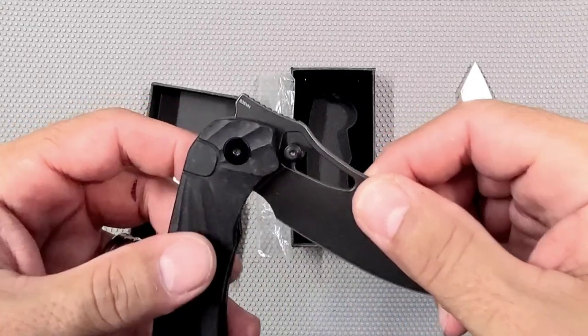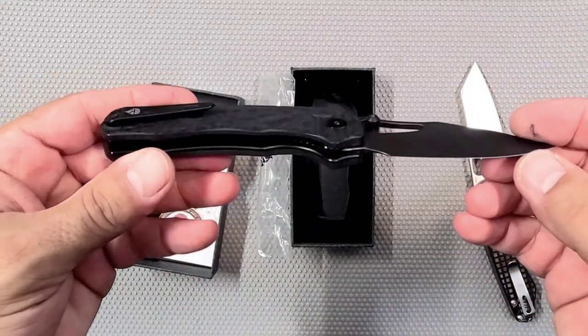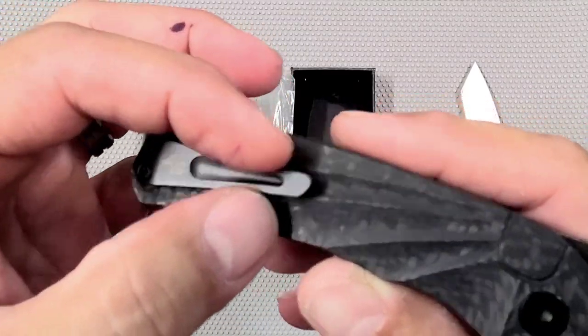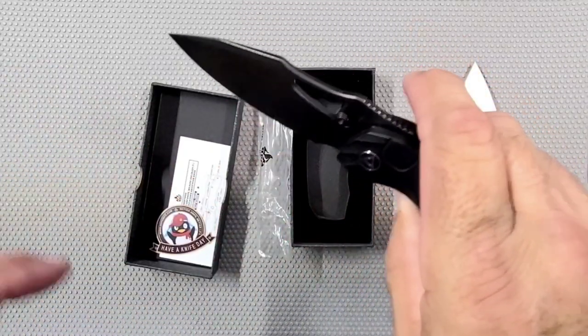What's the blade steel on this guy? Is it D2? No, it's S35. That's nice. Boy, I really like that. That clip is pretty cool looking — kind of pointy on the end, but I think I like it.